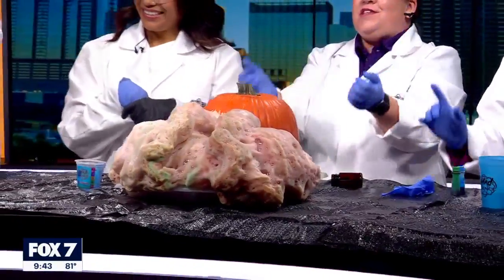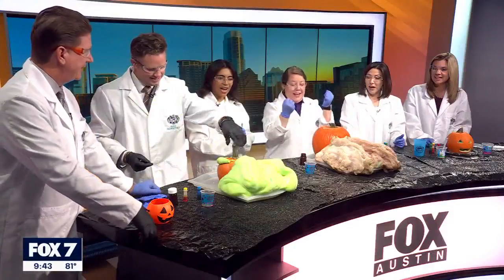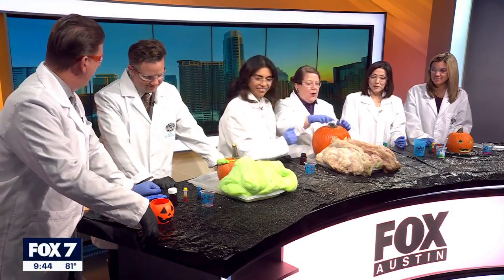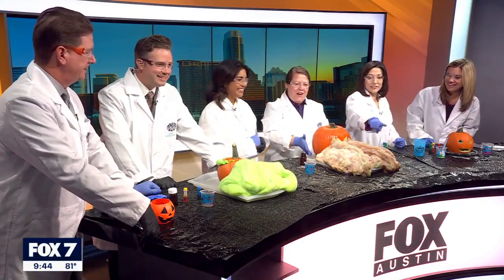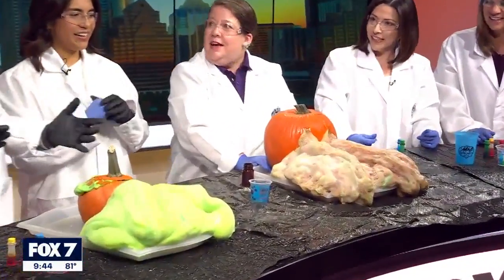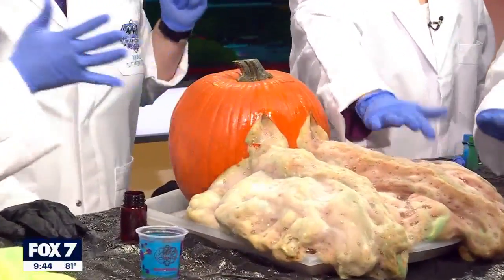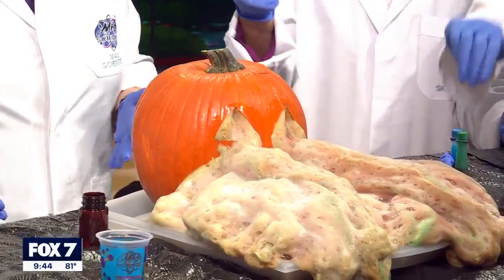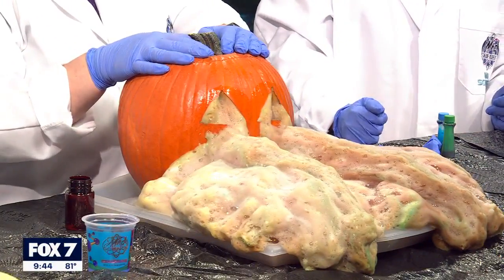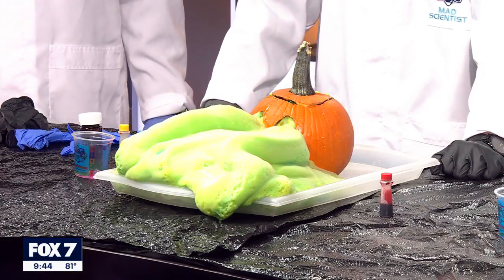Oh, it kind of exploded! You can still see the steam — it's very exothermic. Don't touch it. Some people call this elephant toothpaste; we at Mad Science call it Foam Factory. They just like the big reaction. I love the green color — isn't that cool?